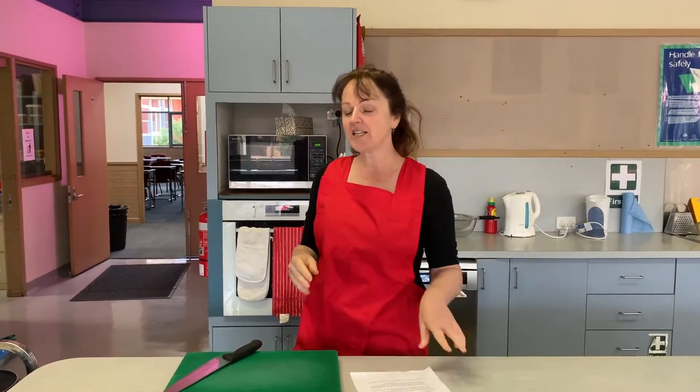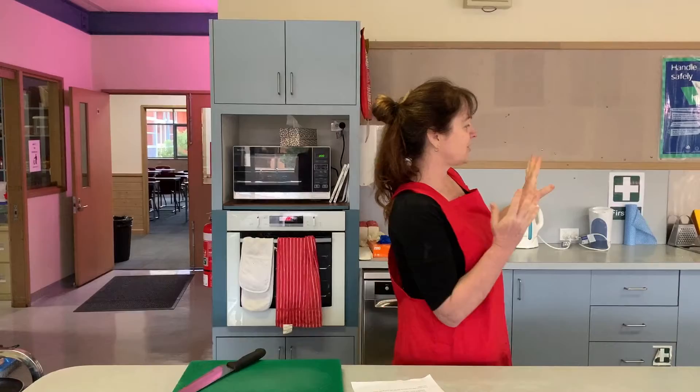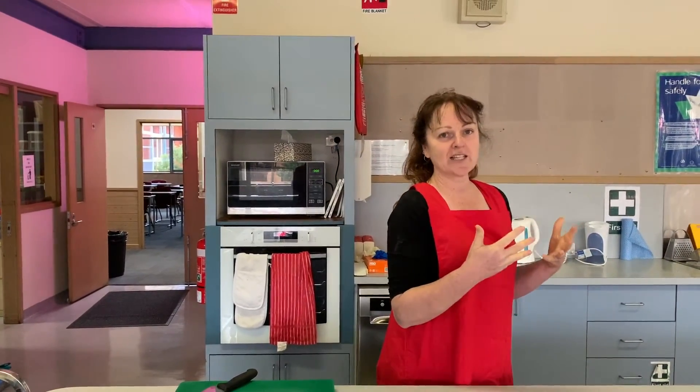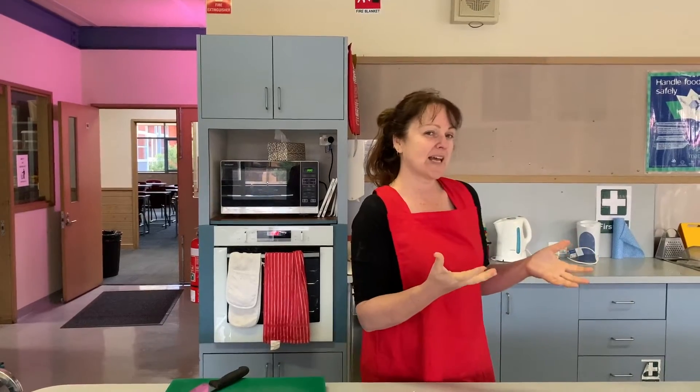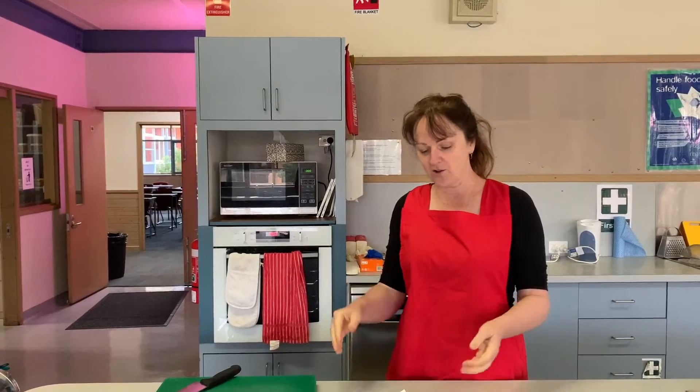Before we make a start touching any of our ingredients we need to make sure our hygiene is sorted. I have washed my hands at the sink with nice warm soapy water for about 20 seconds — or singing the happy birthday song quietly to yourself. My hair is up and my apron is on.